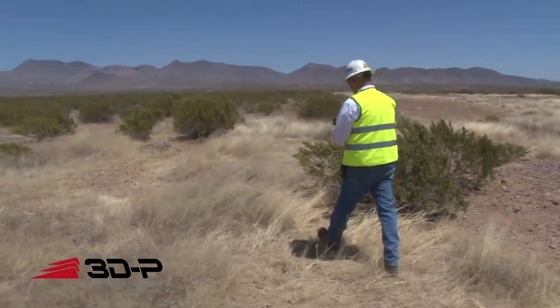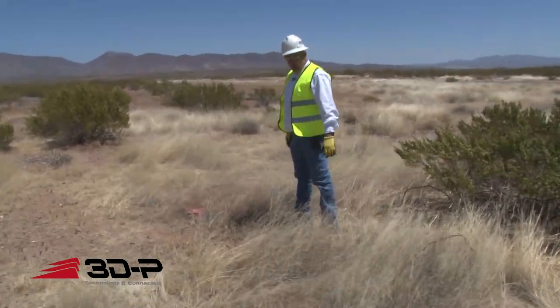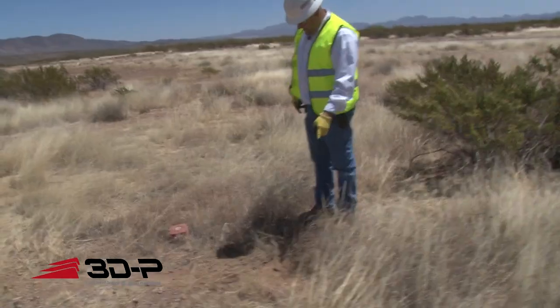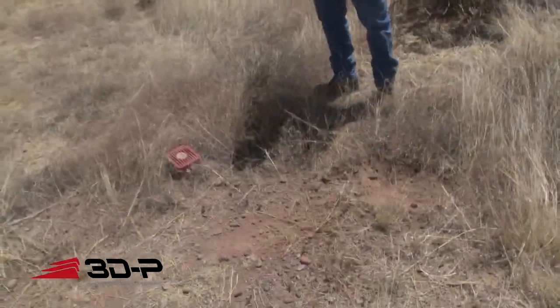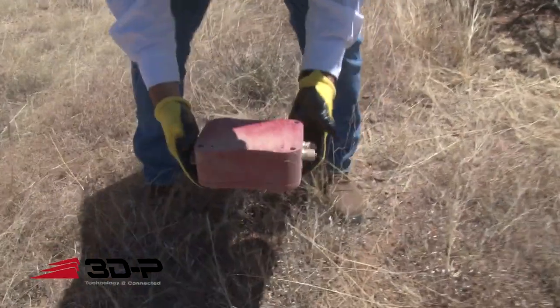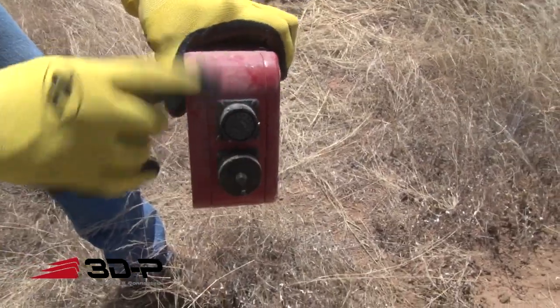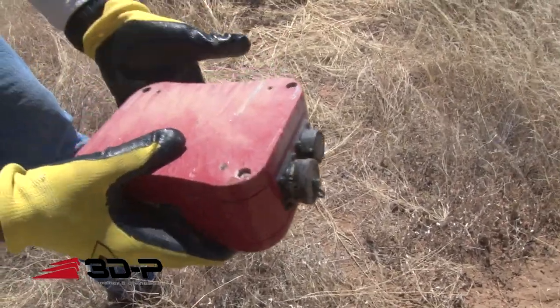We threw that out of the airplane and we're going to go see if we can find it and see how she looks. Here it is right here — it made a hole, so there's where it hit. Here's the Saber, and look at that — not too bad, a little dusty, little scuffs, little scratches on the bottom.